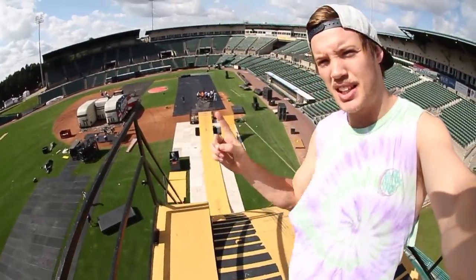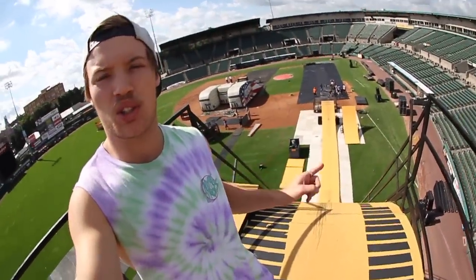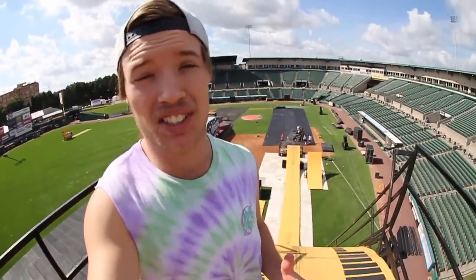Our famous YouTuber Roman Atwood is coming to the show. I've never met him before and I'm super excited to meet him for the first time and hopefully we can hang out and maybe do some stunts together or something like that. I'm here super early. If you're new to my YouTube, make sure you go subscribe right now.